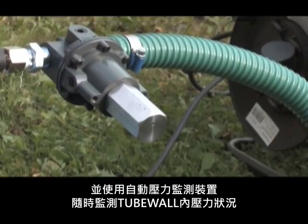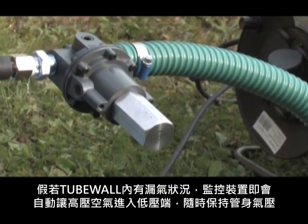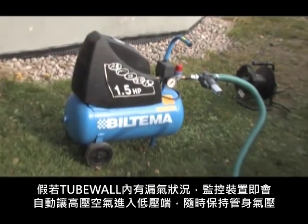A pressure guard connected to a compressor does the job. If air is leaking somewhere, lowering the pressure, the pressure guard will react and the pressure will be restored.